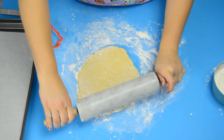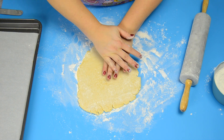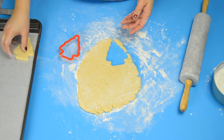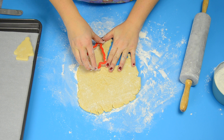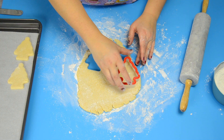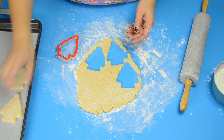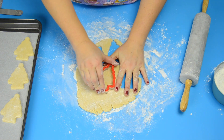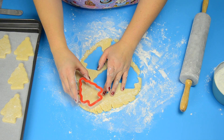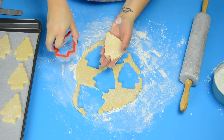Now if you can't find one of these Christmas tree cutters, a triangle works just as well. I'm just going to press down and then put them onto my parchment-lined tray. Just like our sugar cookie recipe, we're going to bake them for the exact same amount of time — in the oven at 400 degrees for about eight minutes. I'm just going to keep rolling out my dough, putting them onto the trays, and get them all ready for icing.